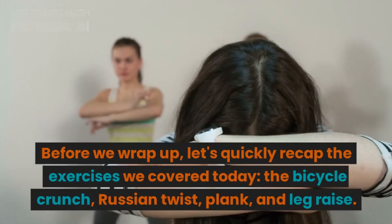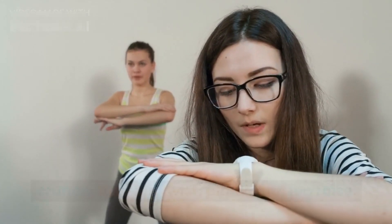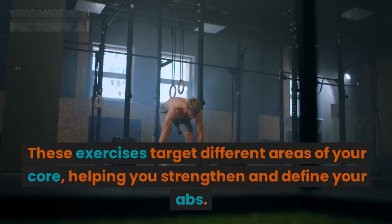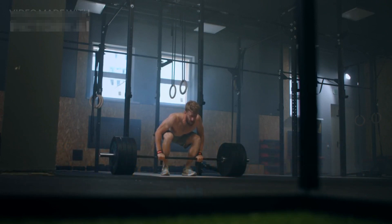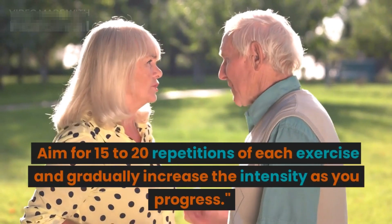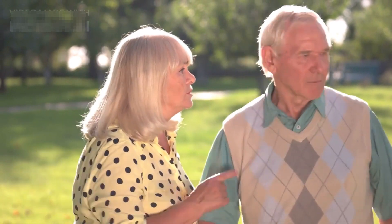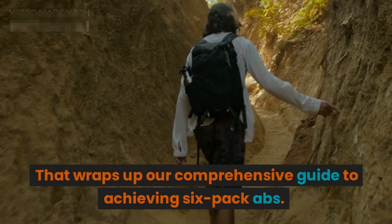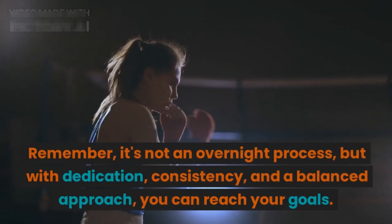Let's quickly recap the exercises we covered today: the bicycle crunch, Russian twist, plank, and leg raise. These exercises target different areas of your core, helping you strengthen and define your abs. Aim for 15 to 20 repetitions of each exercise and gradually increase the intensity as you progress.